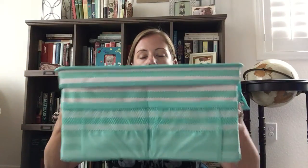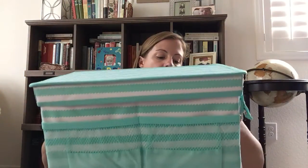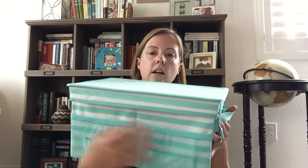This is a really great item. First of all, it has pockets on the outside — two mesh pockets with elastic on this side, and two more on this side.